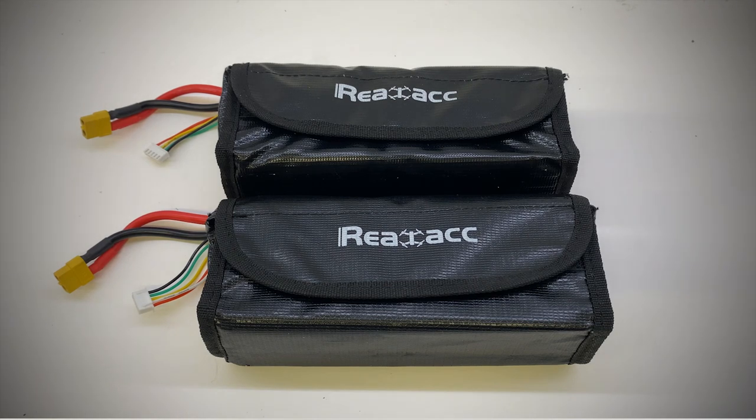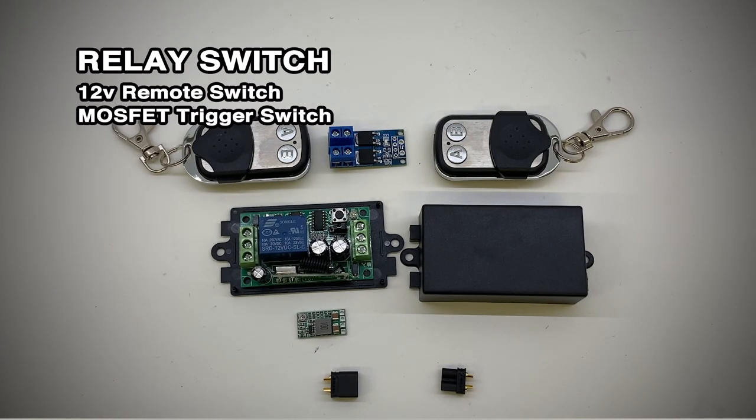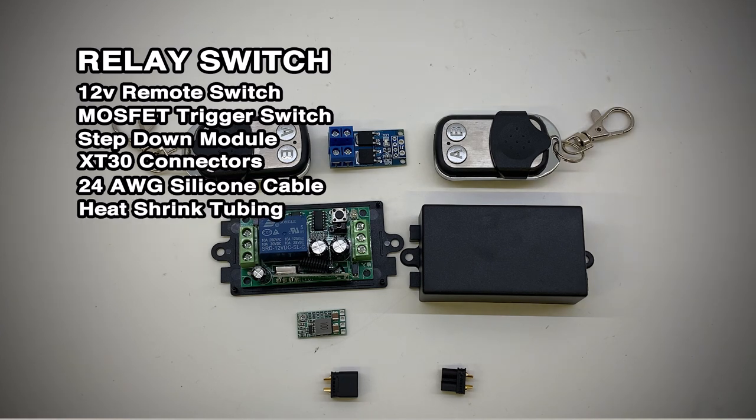Here's how I put the remote switch together that's going to be used to turn the boat on and off, and also a list of the parts I used: 12 volt remote switch, MOSFET trigger switch, step down module, XT30 connectors, silicon cable, heat shrink tubing, soldering iron and some 60/40 solder.